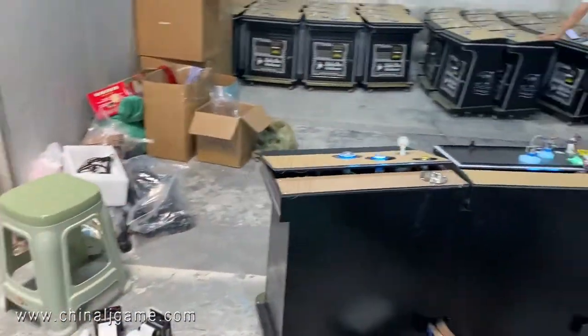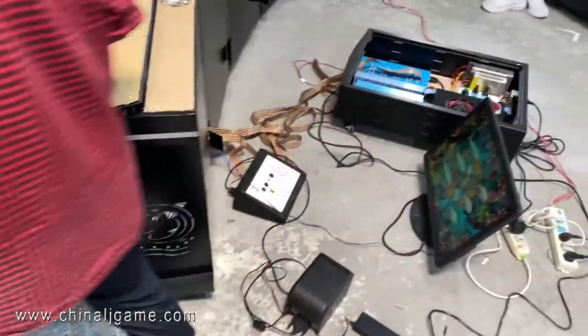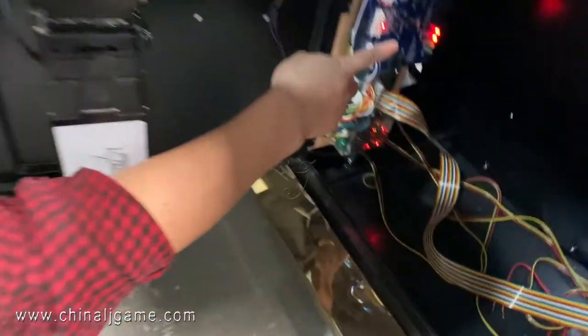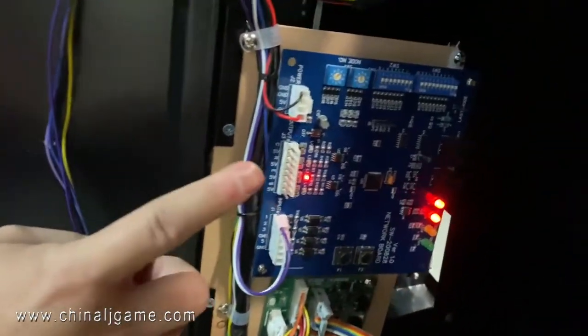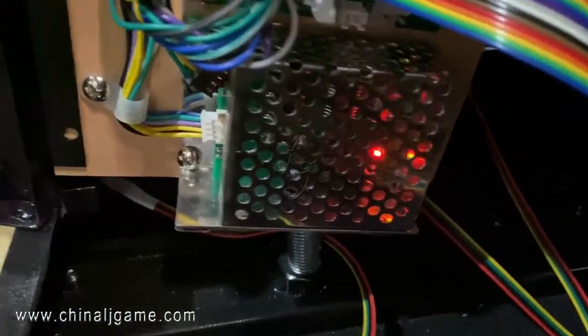We also connect to the space table of the PlayStation, which is connected to the motherboard system. This is the control board for the motherboard, and this is the signal transfer for the printers.